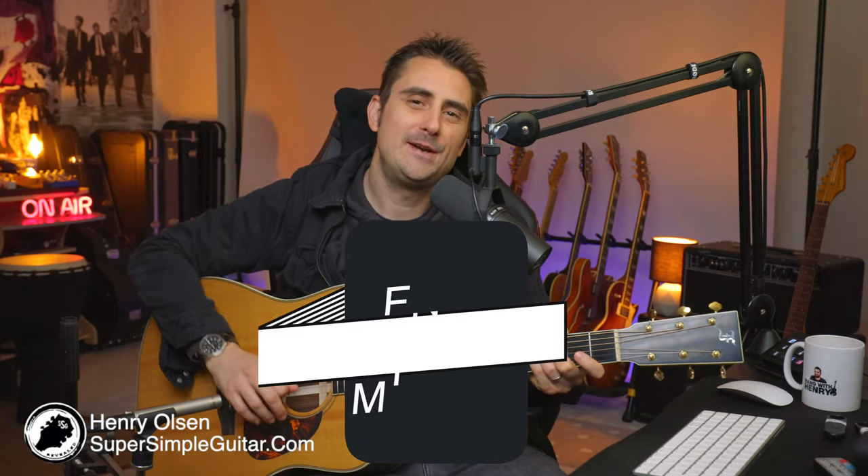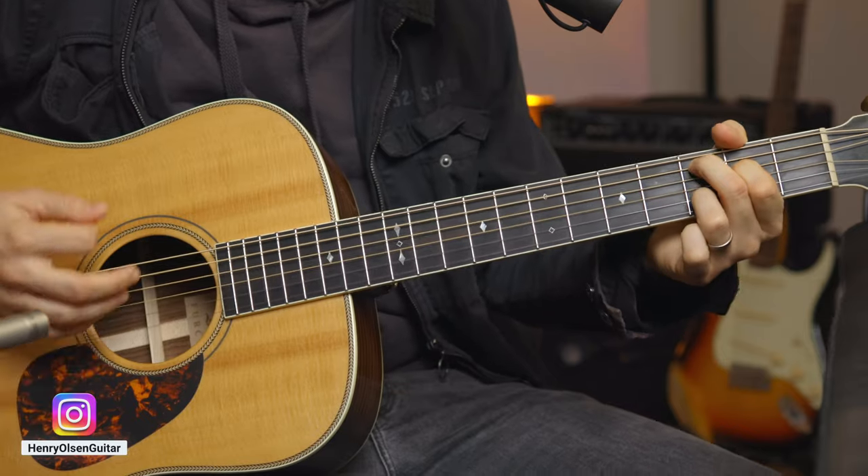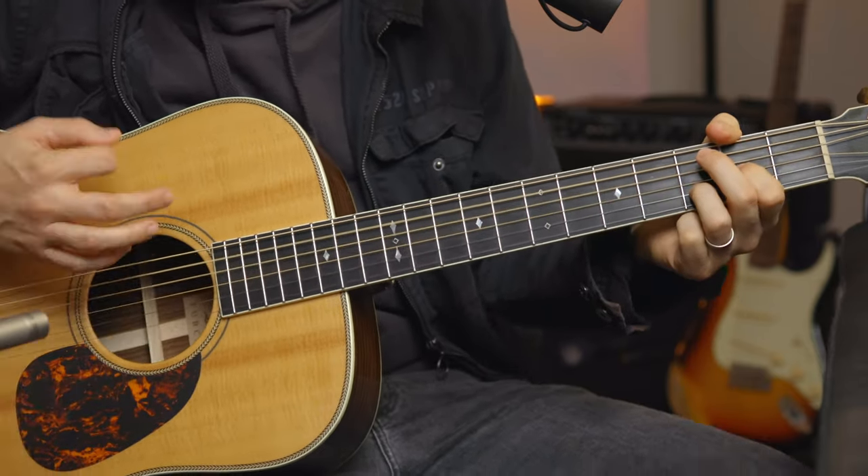Hey, how you doing there? Henry Olson here from Super Simple Guitar and welcome to another 5-Minute Friday. Short and simple little lesson that you can take, make your own, and have a lot of fun with over the weekend. So today I'm going to be showing you how to play this classic Cream lick from White Room.